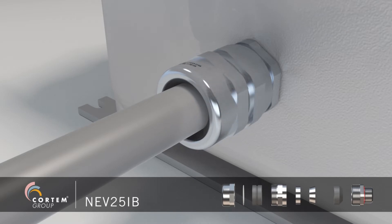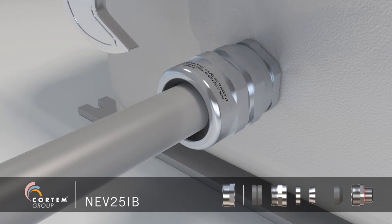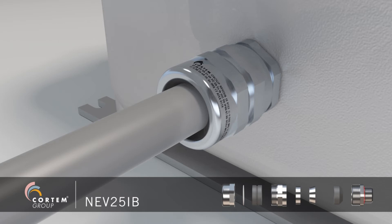Complete the assembly by tightening, first the intermediate body and then the nut.